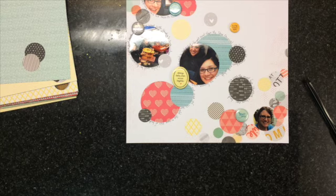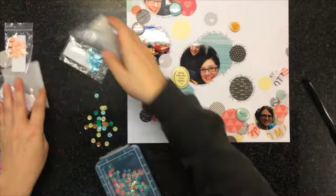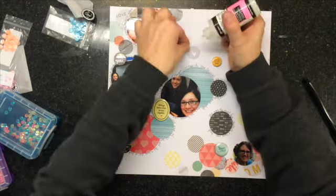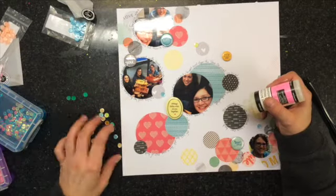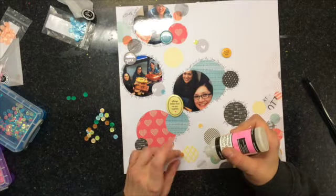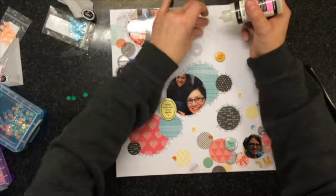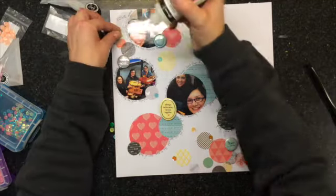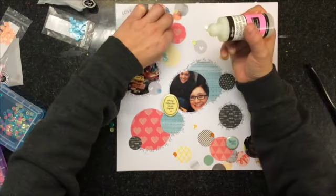I don't have a lot of sequins since I purged my room. I just dumped this baggie out — I got it from Studio Calico a long time ago. It has lots of yellows, blues, and a coppery color. I pulled the green ones out because I didn't have any green in this layout. Then I just added some glossy accents to stick them down, and that is pretty much the layout.